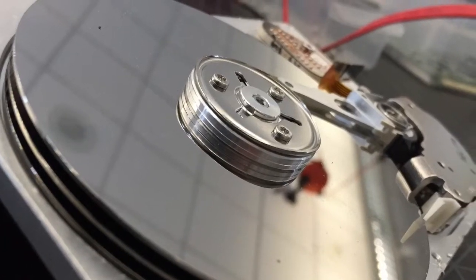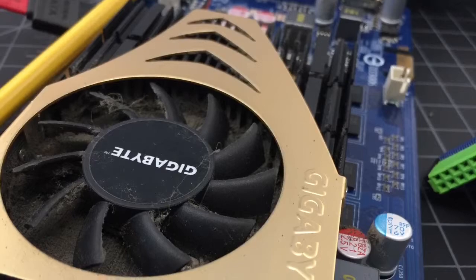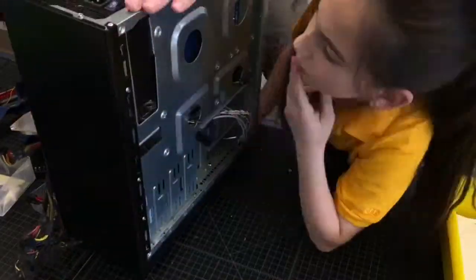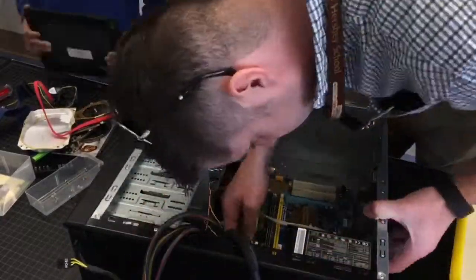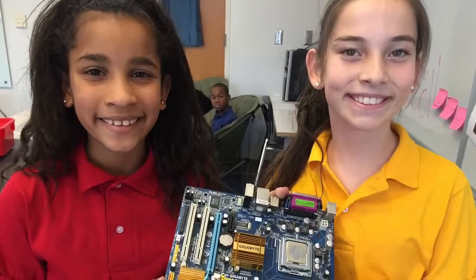Some of the first components we pulled out were the hard drive, also the graphics card and RAM, and eventually we got to the point where the students were working on taking out the motherboard, which proved to be a little bit of a challenge. But once it popped out, we were able to look at the processor and the RAM and discuss how all of these components work together to make our computers function.